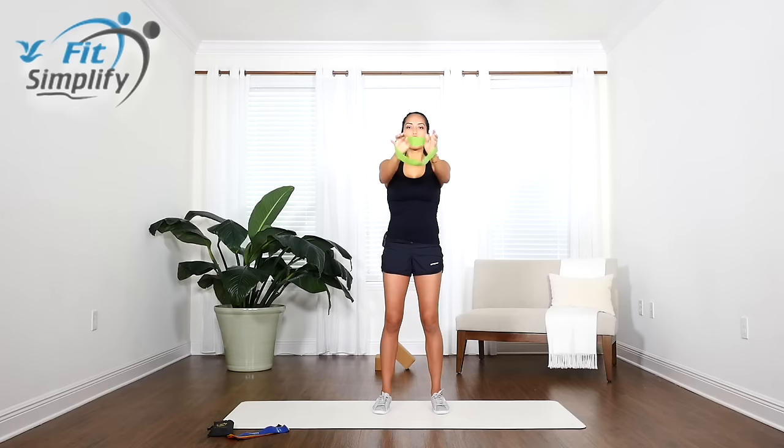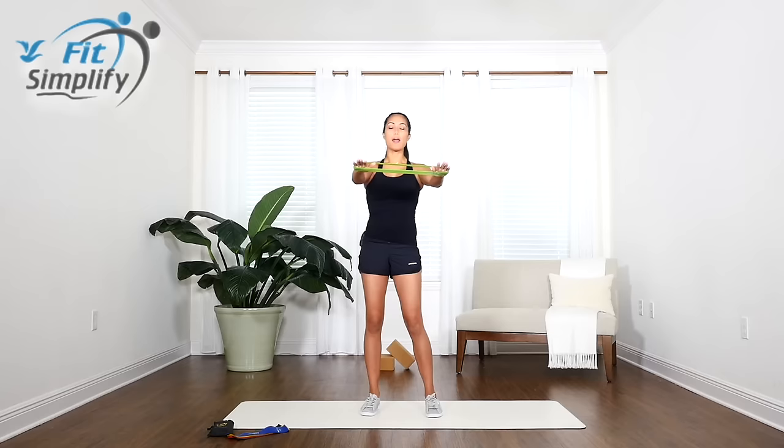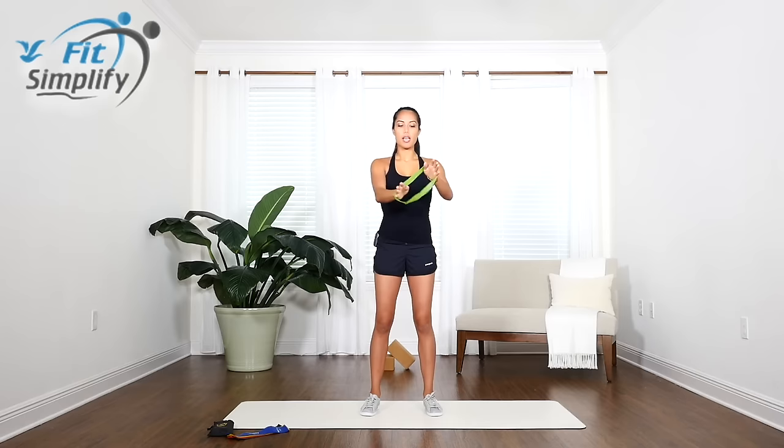Grab a light, extra light, or medium band — if you consider yourself pretty strong, go medium. We're going to start by doing some isometric arm lifts. Taking the loop band in your hands, place your palms facing down — you can do this around your wrist if it feels more comfortable. The bands should be slightly narrower than arm width apart, and we're going to open them to about arm width or slightly wider, creating a nice isometric hold in your shoulders, arms, lats, and upper back.